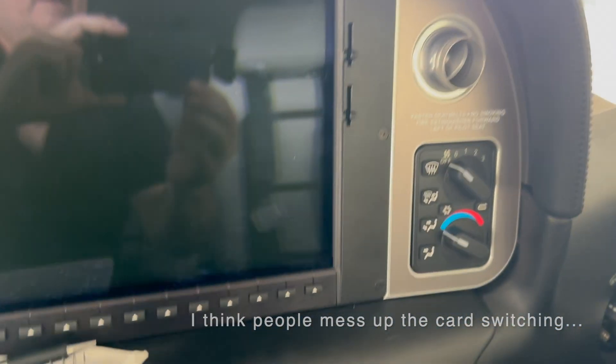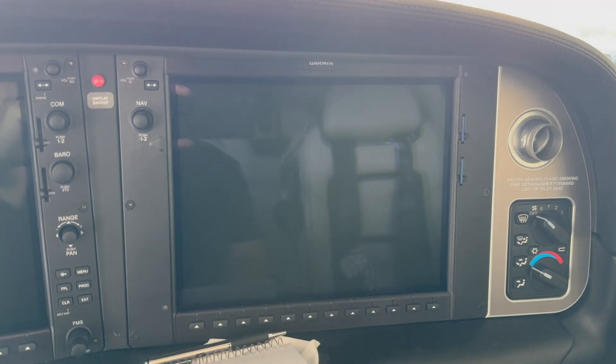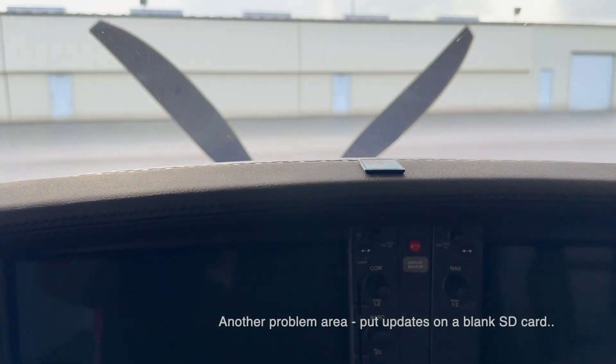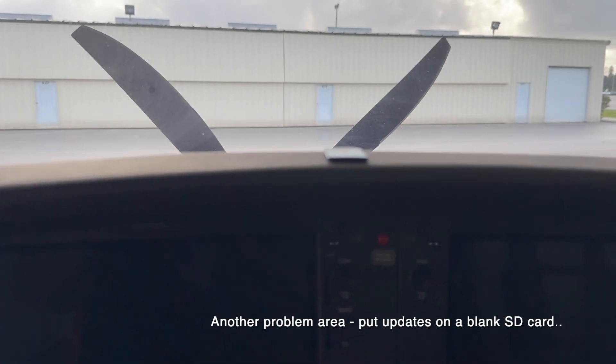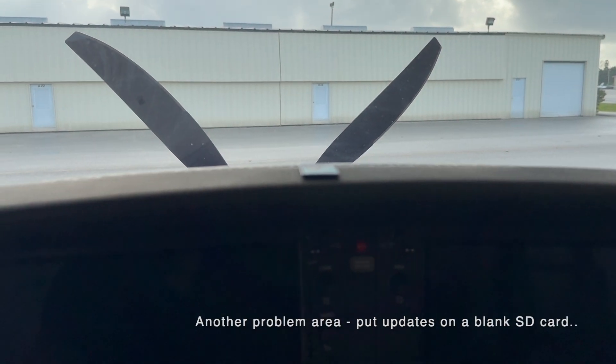Now we're going to go back to our card situation since we've confirmed the update. We take the loaded card and put it over here. Flight stream goes to the bottom slot — don't make the mistake of putting it in the top. That's the writable card, so that's all in and set. When we take that back to the office, we're going to erase it and get it ready for the next update sequence.